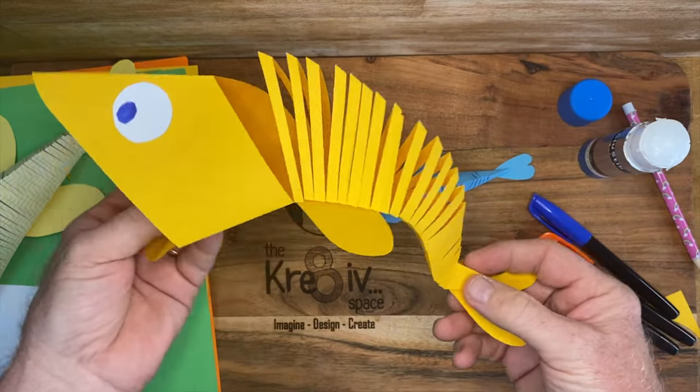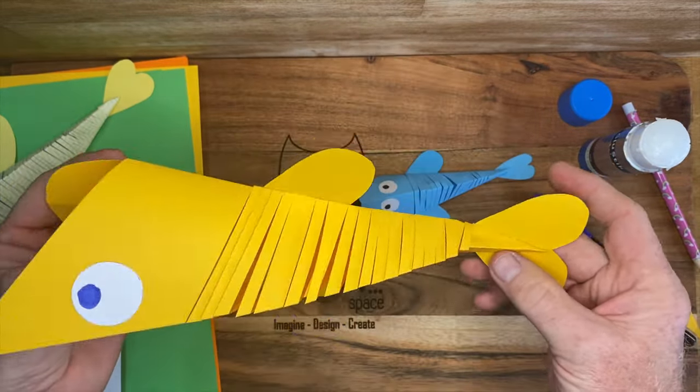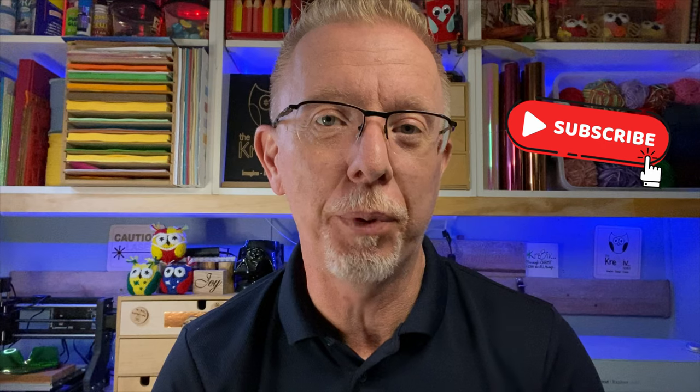You've just created a moving fish! That's another episode all wrapped up in handmade paper. Hit that bell to get notified of new content, and appreciate it if you hit the subscribe button as well. Until next time — remember that every day is a good day to be creative. See ya!